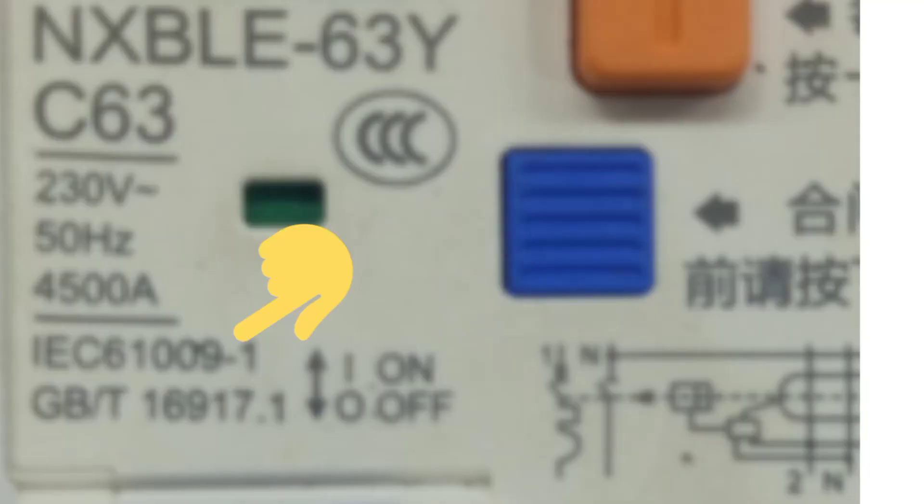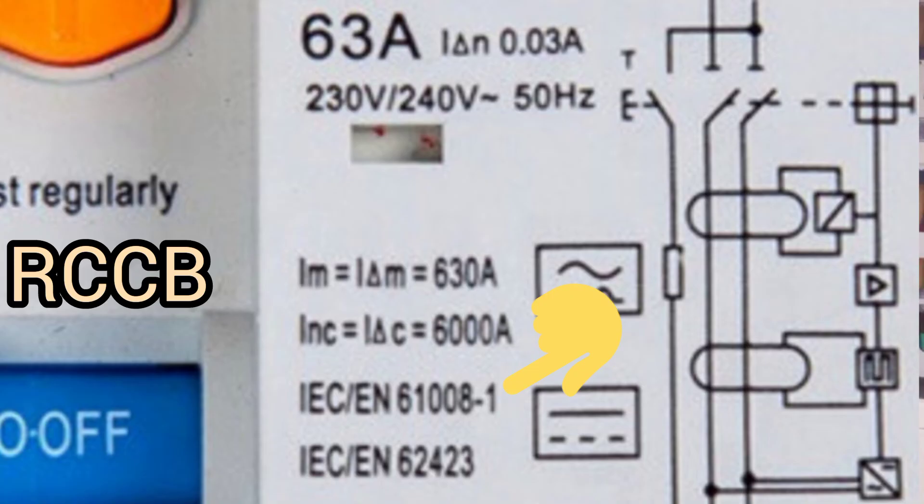So these numbers are marked on RCCBs and RCBOs to show that they comply with the IEC standard. Because the IEC standards are global and international, a lot of countries recognize and use them as their own standard. Sometimes you see these numbers written on RCCBs and RCBOs with different abbreviations, but it's the same standard — it is the numbers that are important, not the abbreviations that come before them. It is not mandatory for every country to use the IEC standard, but a lot of countries recognize and use it. So depending on where you get your RCCB or RCBO from, it may be certified to comply with a different standard other than the IEC standard.